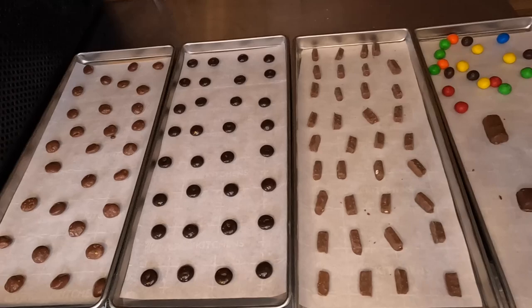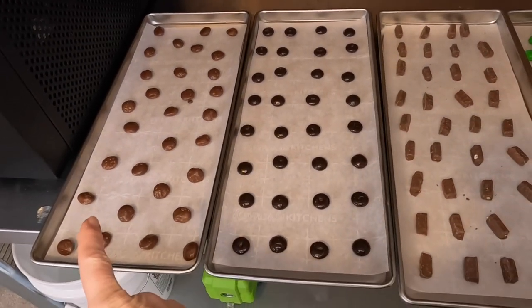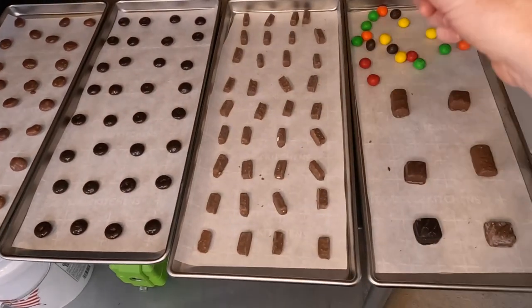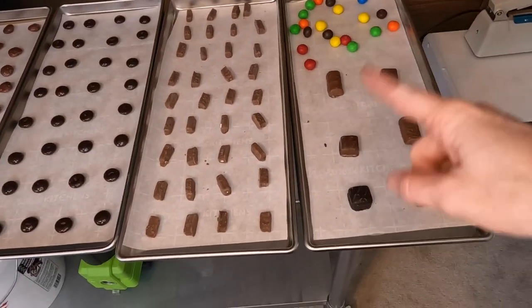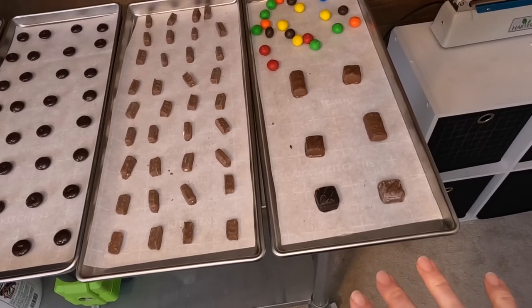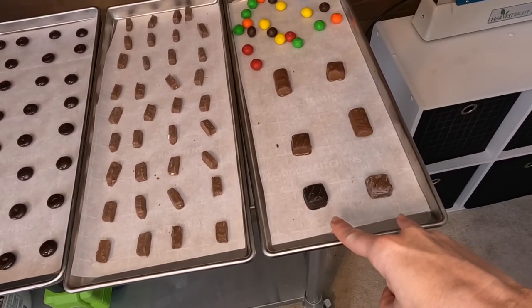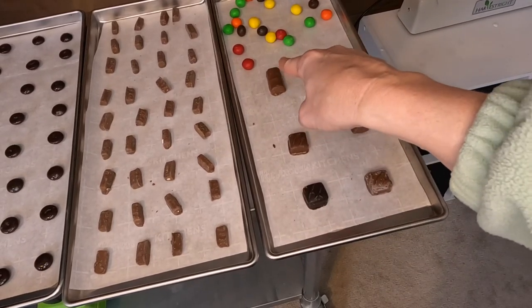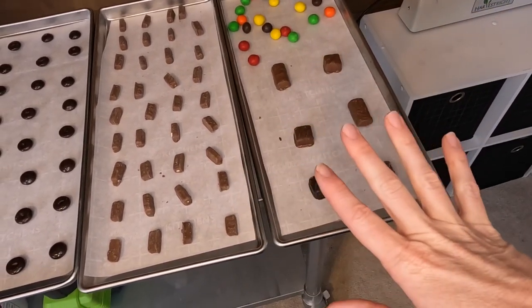We got everything on our trays. Here are the Milk Duds, Junior Mints, Charleston Chew, Caramel M&Ms, and a variety of the candy bars. I've got Milky Ways on the bottom, Three Musketeers, Twix, Snickers, and Twix. Can't wait to see how these turn out — our freeze-dryer is ready to get loaded up.